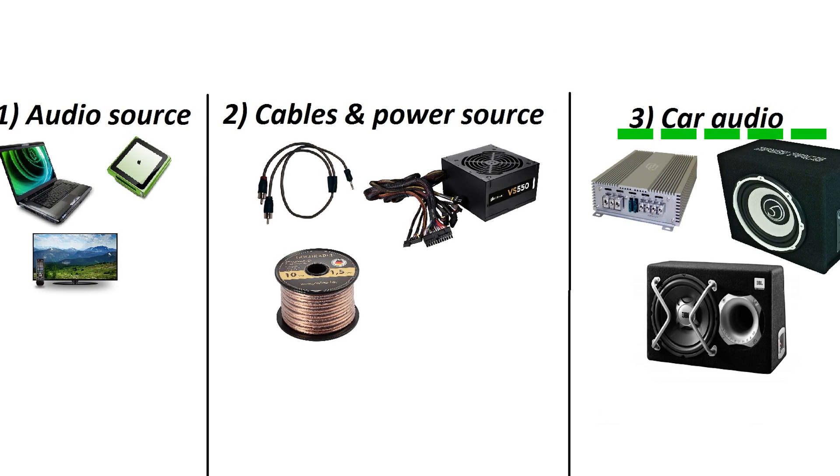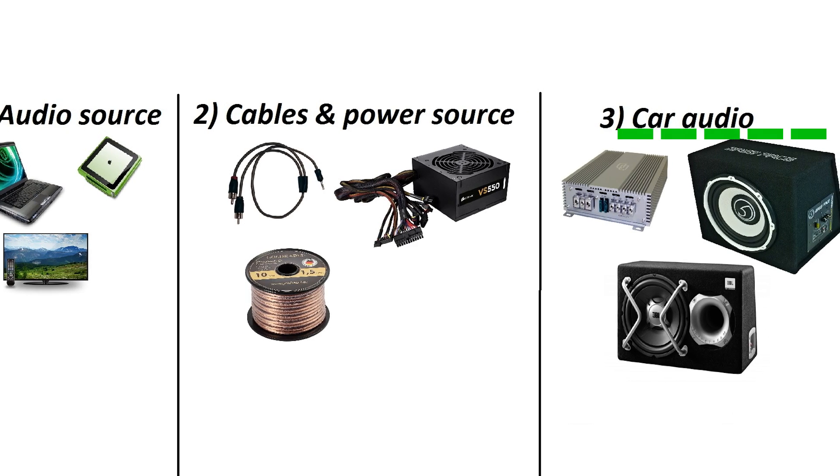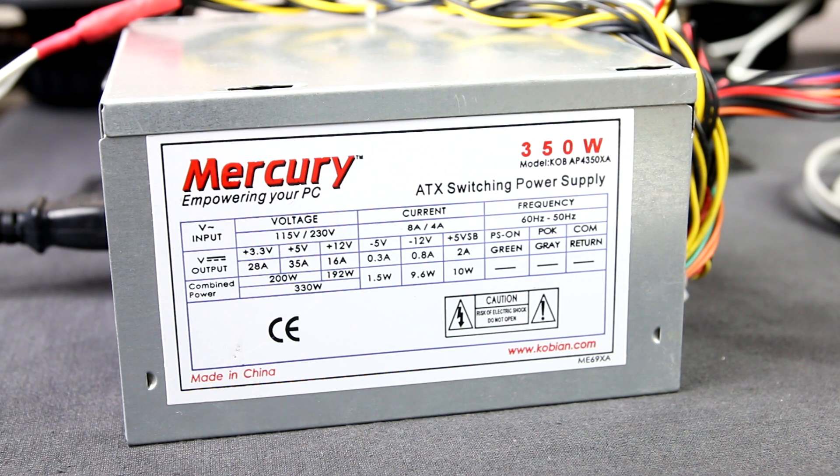And finally, the car audio. You can use any device from the car – amplifier, speaker, subwoofer and others. Time to get started.